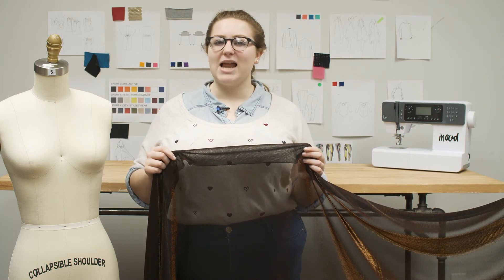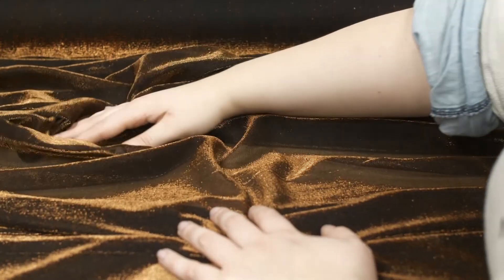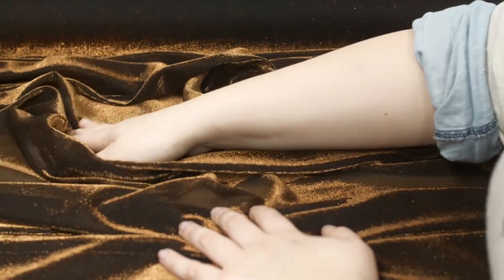This is product number 311489, Mood's Black and Copper Metallic Mesh. This product has a lightweight construction with a 58 to 60 inch width, a soft and lustrous hand with a 4-way stretch, and it is completely translucent.